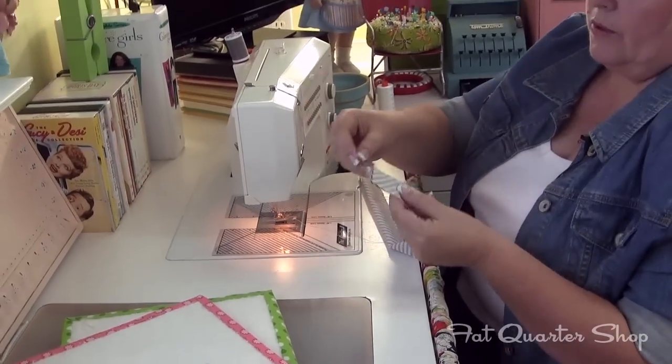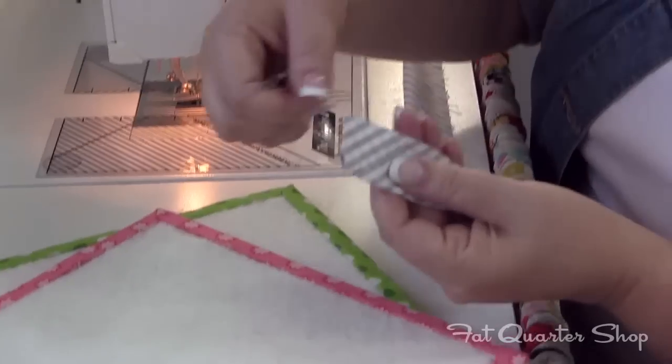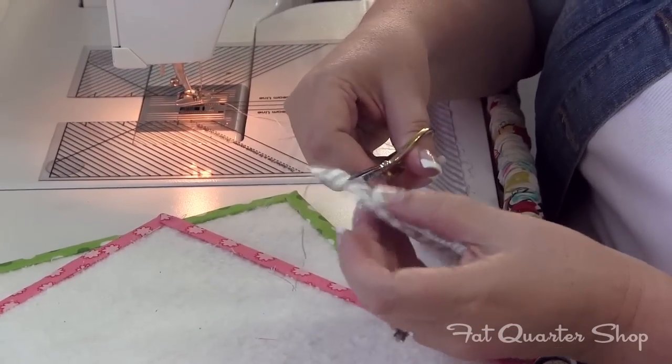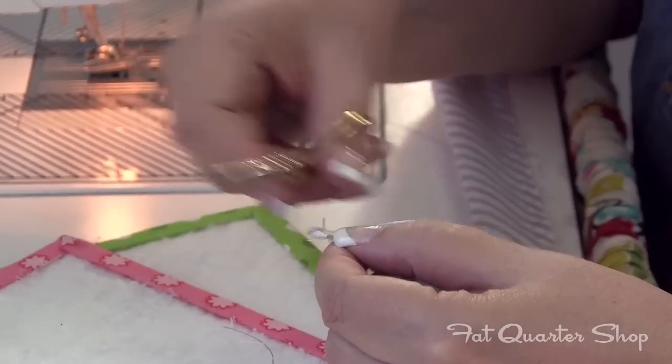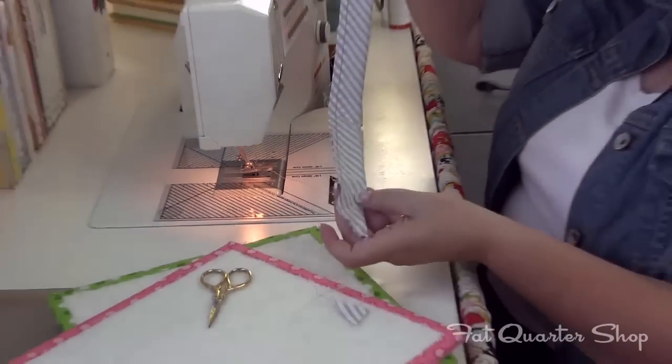On this corner right here, you can see where I've stitched on an angle. I just go ahead and clip it off at this point along with my threads. So there you have your tie and now we need to go turn it right side out.